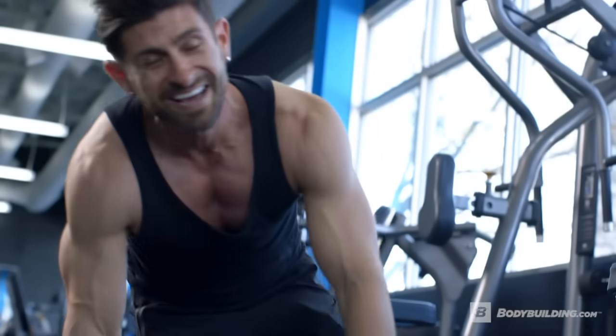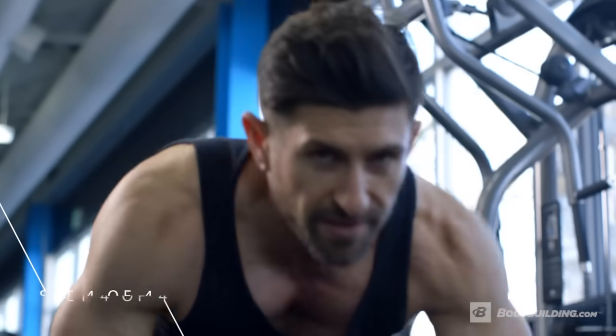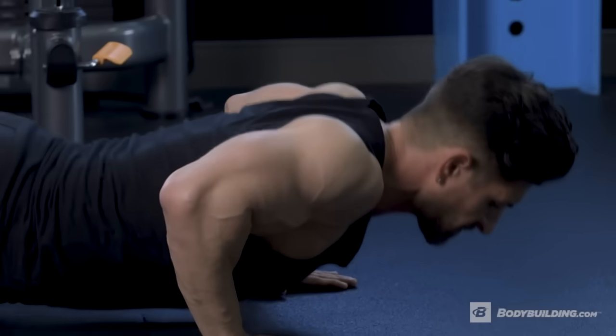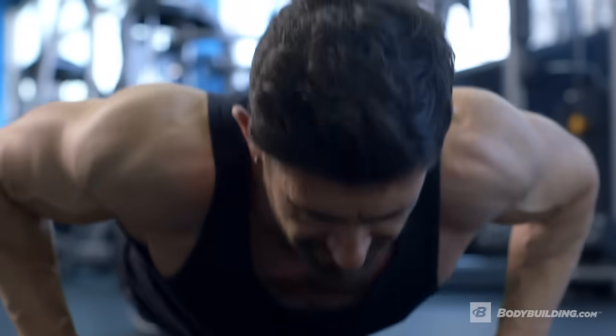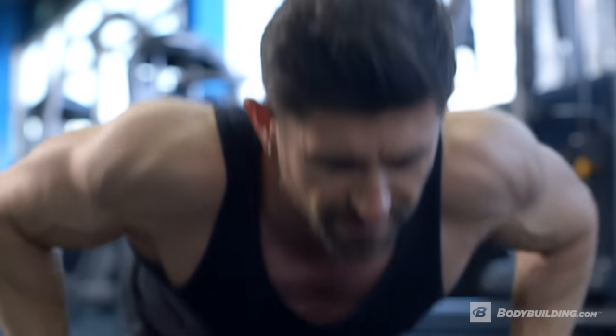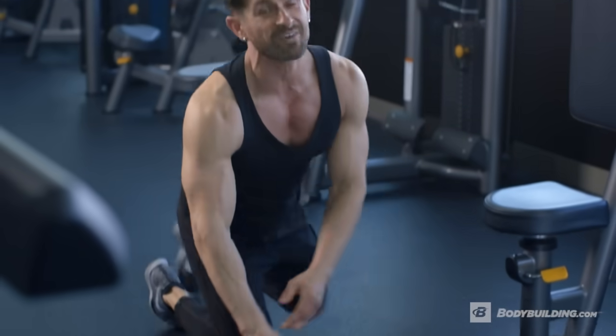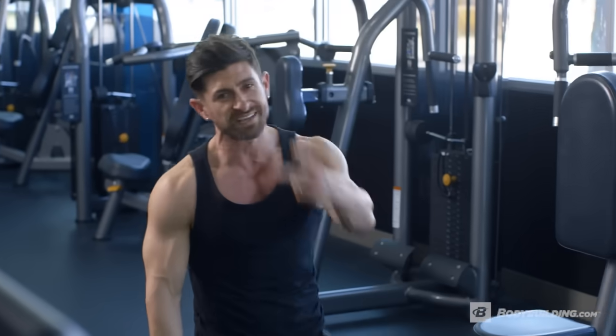It's already getting pretty tough. Last set. If you haven't tried condensing and making the rest shorter, it is going to challenge your muscles, challenge your body, and make them respond and grow in a way that you've never experienced. Congratulations — first exercise down, second one coming up.